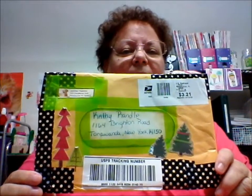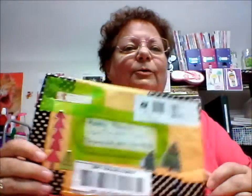We had a flipbook swap, and this here is the envelope that she sent it in, which I think is adorable. I love the tape, the trees, the way she did the name. Really cute, Jennifer. I like it.